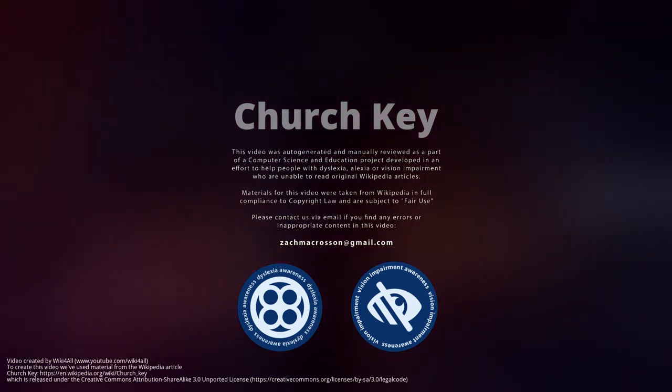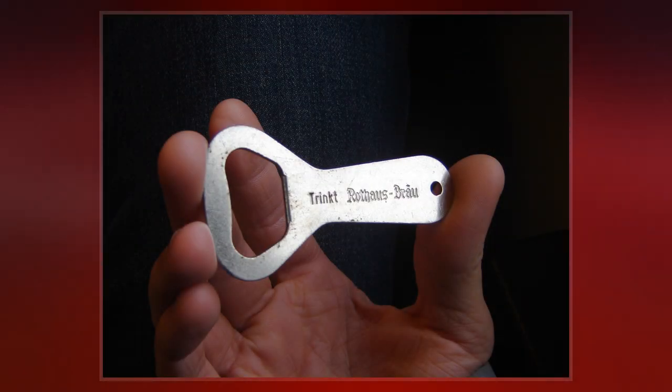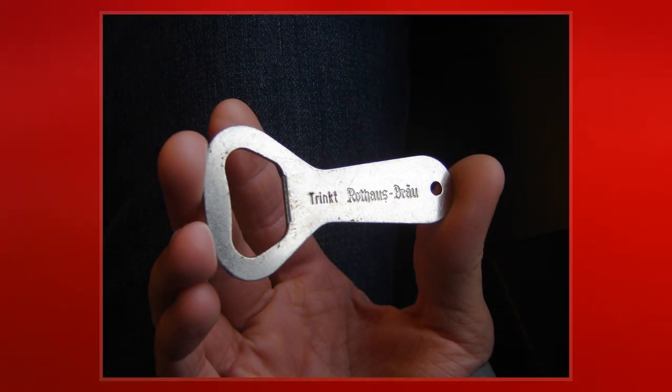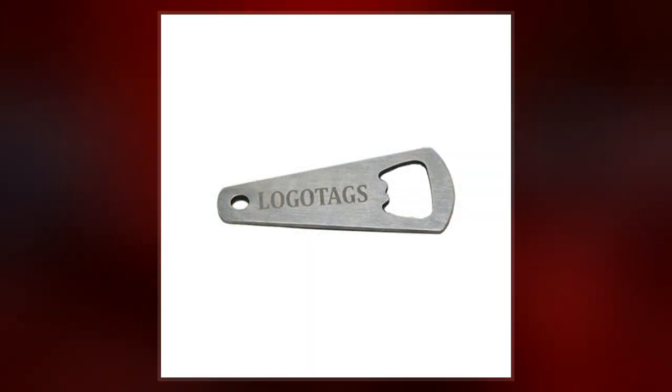A church key is an American term for various kinds of bottle openers and can openers. The term in the beverage opening sense is apparently not an old one; Merriam-Webster finds written attestation only since the 1950s.